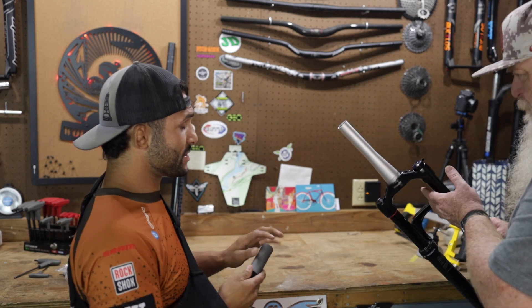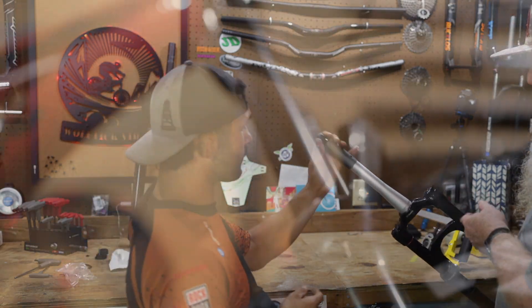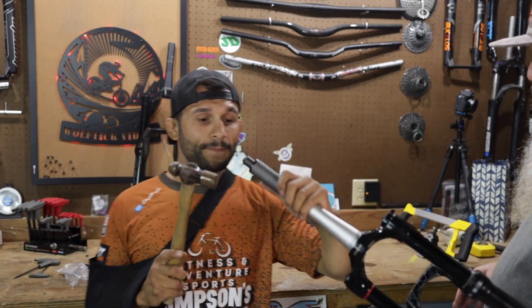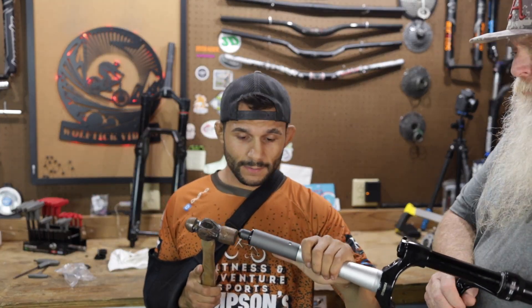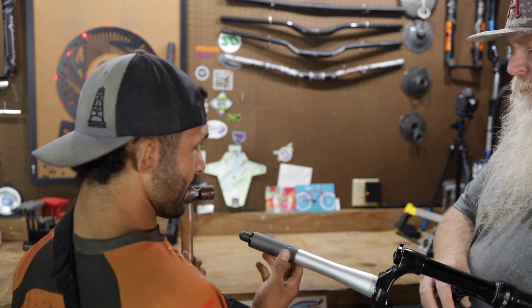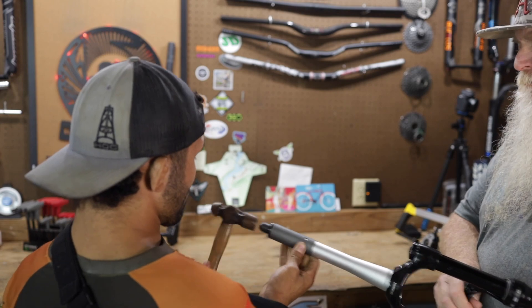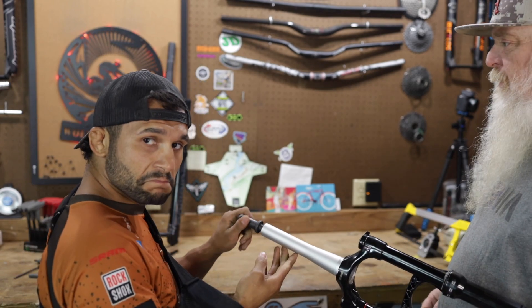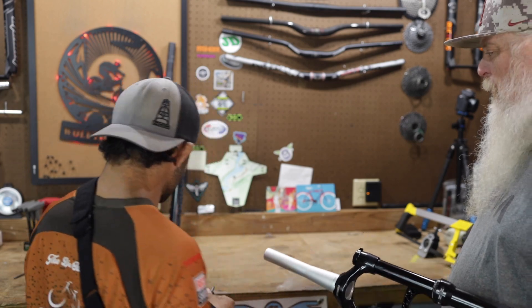For comparison, the Judy Silver TK came in at 4.71 pounds versus the Gold at 4.03 pounds. After cutting, the stanchions need to be cleaned up before compressing - don't compress the fork until those stanchions get wiped down.